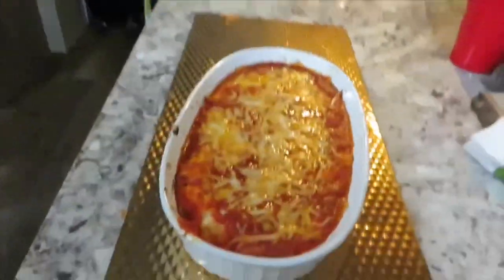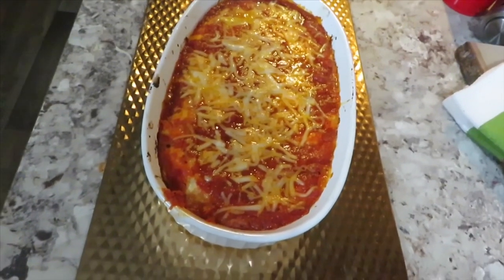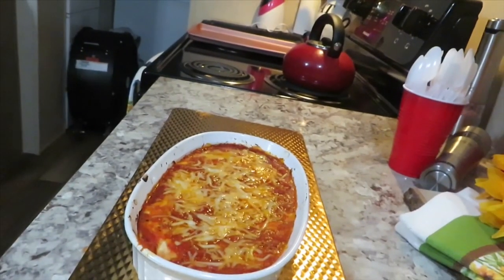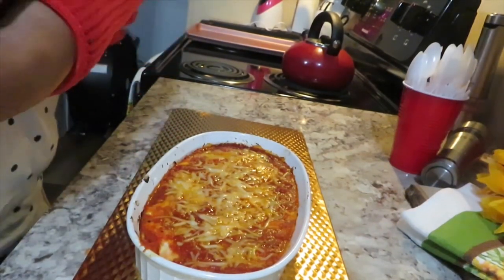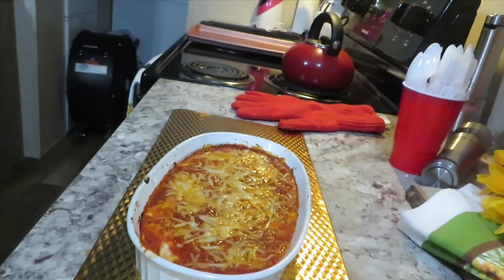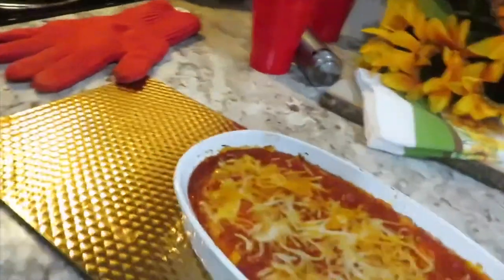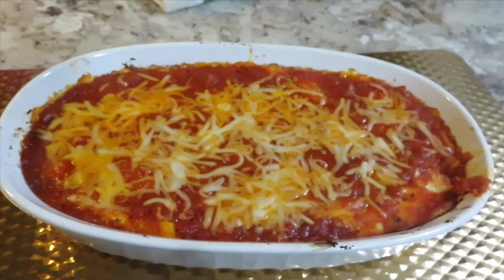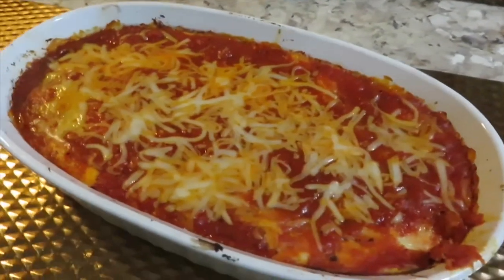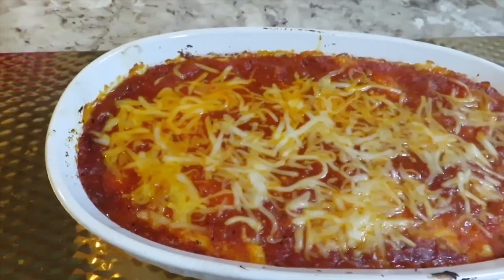20 minutes is up — this is what it looks like. You can still see it bubbling; the cheese just really started melting. I don't want it to get hard because my stomach is not ready for that in phase two. I just wanted to show you what it looks like out of the oven. We're going to let it cool for about 10 minutes. It looks so good — just out of the oven, cheese just starting to melt. It looks amazing.